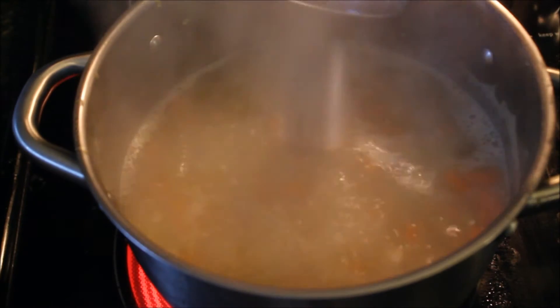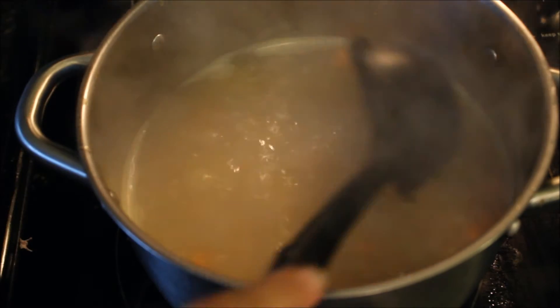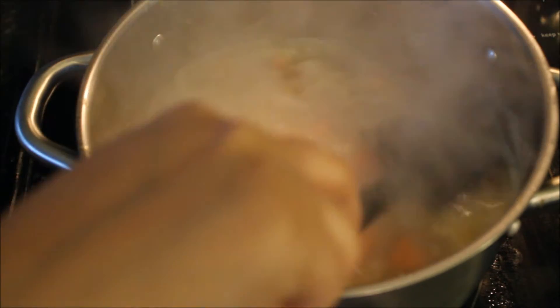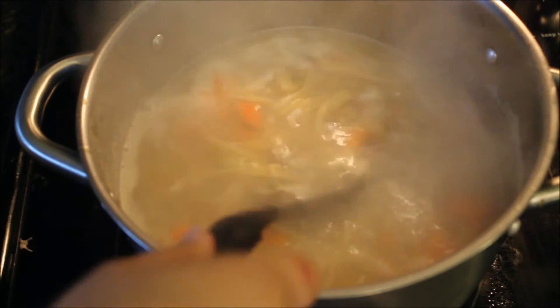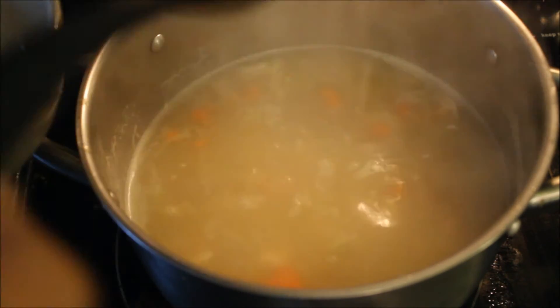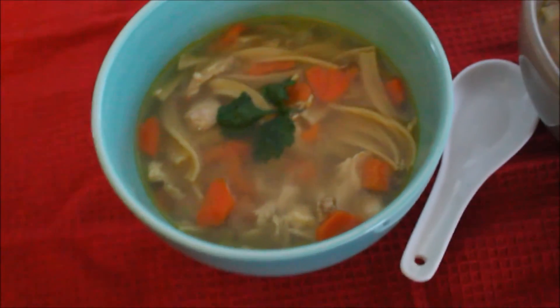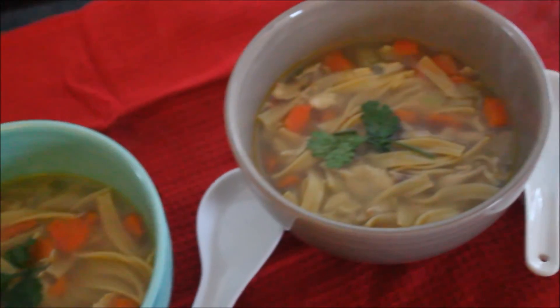Then add your seasoning — your salt and black pepper. Then transfer into your serving bowl and sprinkle some chopped parsley. So hearty, comforting and soothing. My family thoroughly enjoyed it. I served it with a side of garlic bread.